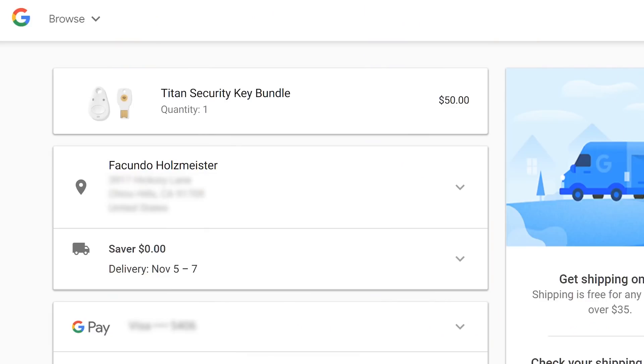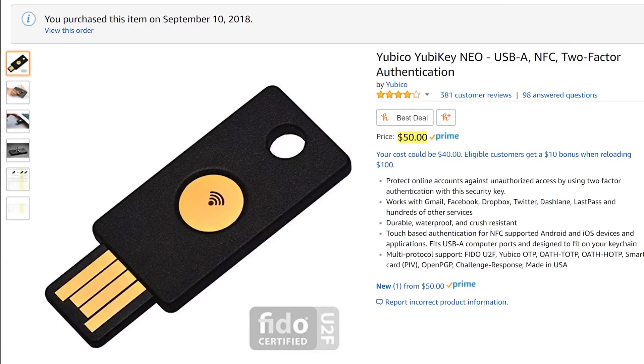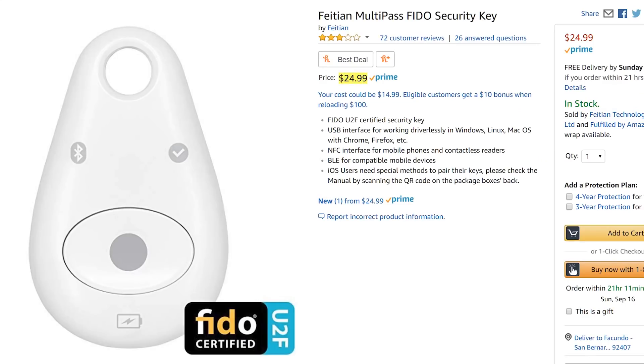The only problem is, everyone and their mama is trying to get one right now, and the Titan key has been back-ordered till November. I can't wait that long, so I went with the key by Yubico off Amazon. I bought a more expensive model for the NFC chip, but you can get a Yubico USB-A stick for just $20, and the same-looking wireless fob by Phaeton for only $25.